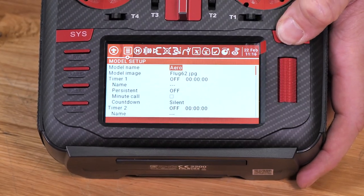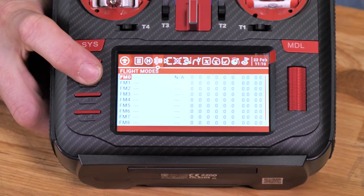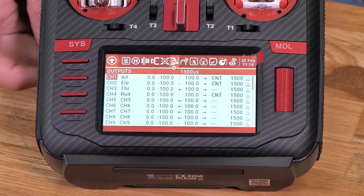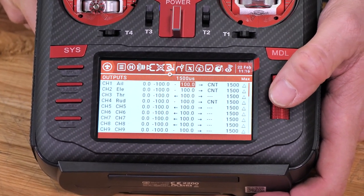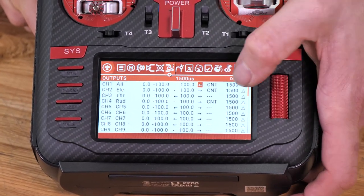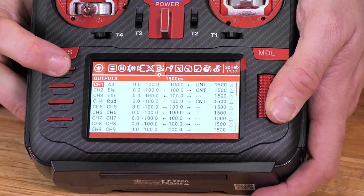We're going to hold down our model button to enter into our settings, then hit the page button until we go all the way over to outputs. Once we're on outputs, you can see we're already defaulted to aileron. I'm going to press the scroll ball once and roll all the way over to where it says direction. We're going to press it and reverse it.